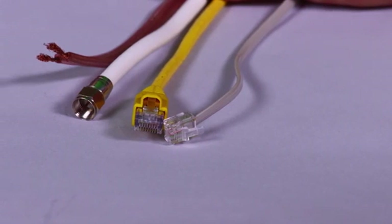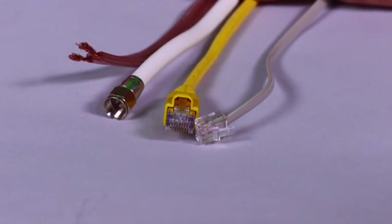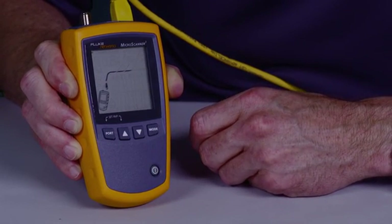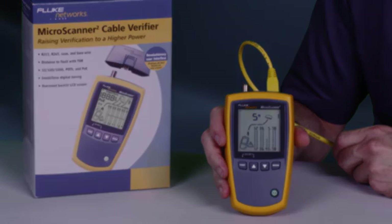The MicroScanner 2 is one of the fastest, most efficient cable verification devices. Power it up, plug in your cable — RJ11, RJ45, or coax, even speaker wire — it does it all. Press and test and you'll have the results before the rest. See how quickly the MicroScanner 2 detects wire map issues.